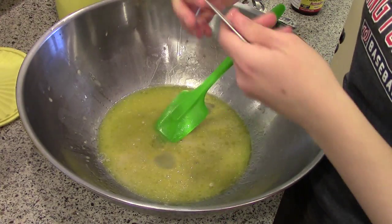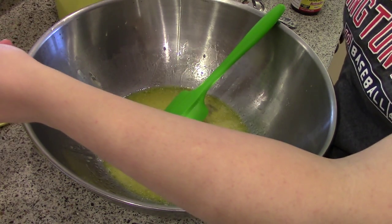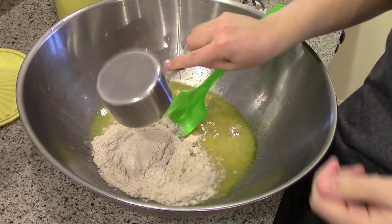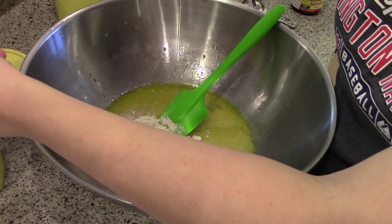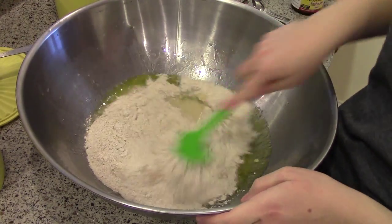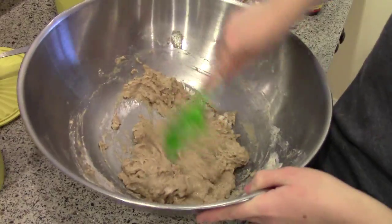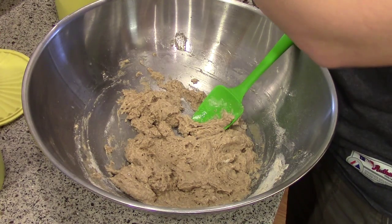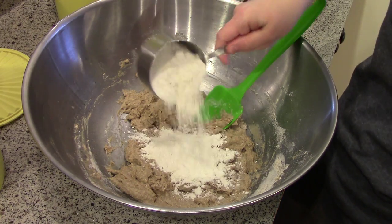Now for the flour, I use about three and a half to four cups. I use half whole wheat and half all-purpose flour. I start with the whole wheat flour first — usually two cups of whole wheat — and then do the remainder with all-purpose. So if I go a little bit less, I'm not losing out on the whole wheat part. Then about two cups of all-purpose flour. Just give that a mix. You can see it's really wet, definitely not anywhere close to bread dough yet. So I'm going to start adding the all-purpose flour, about a half a cup at a time.